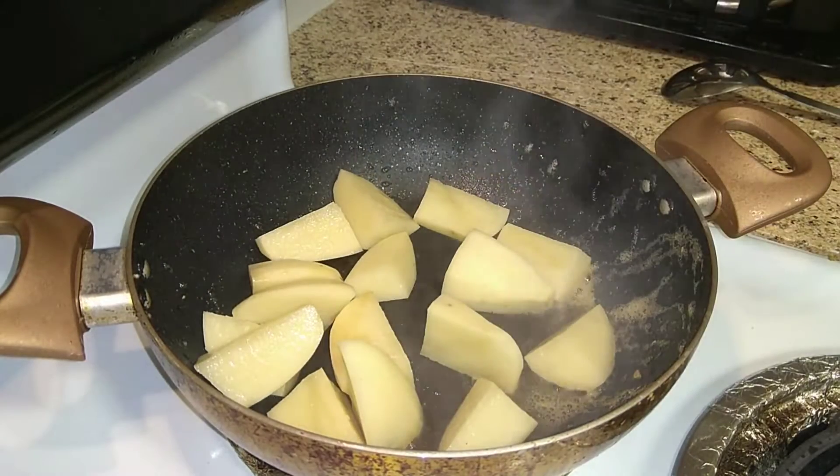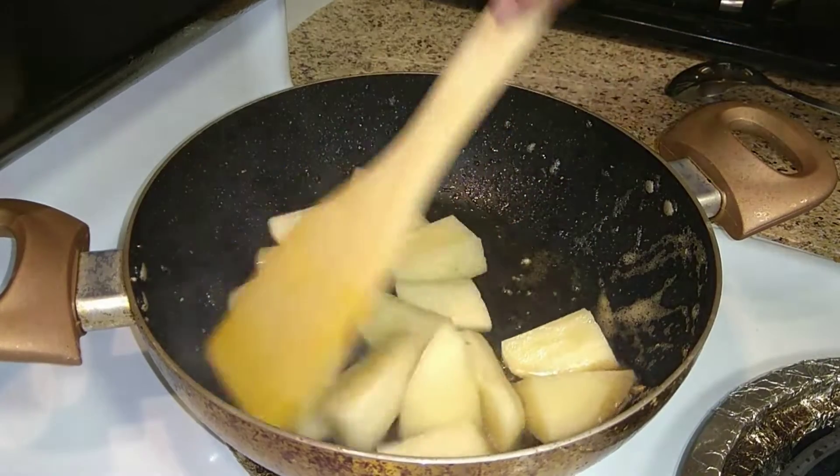In the same pan, add some potatoes and fry them until they turn golden brown.